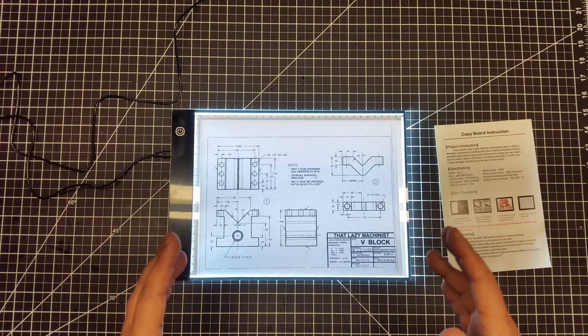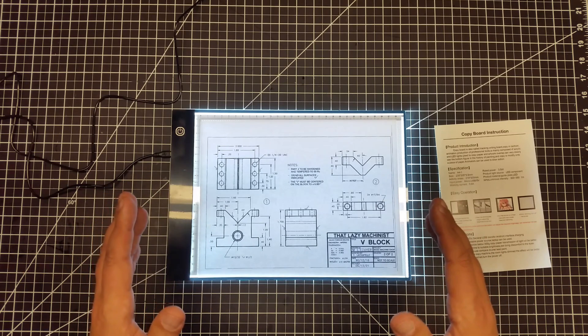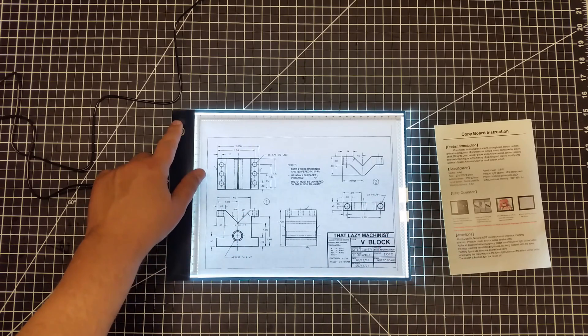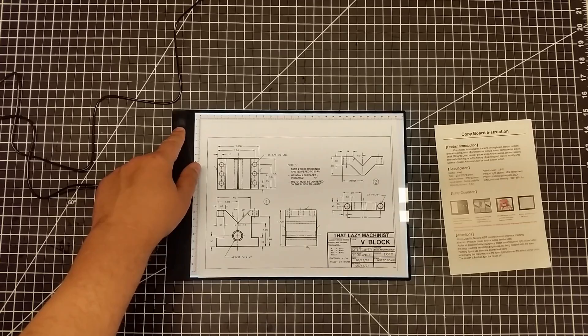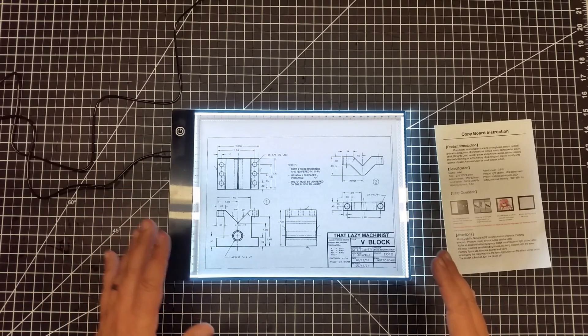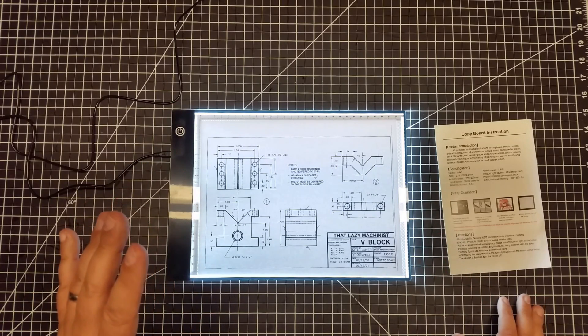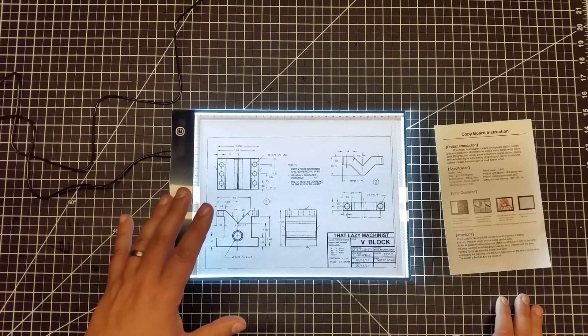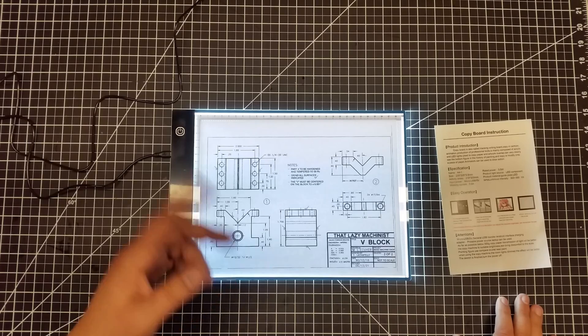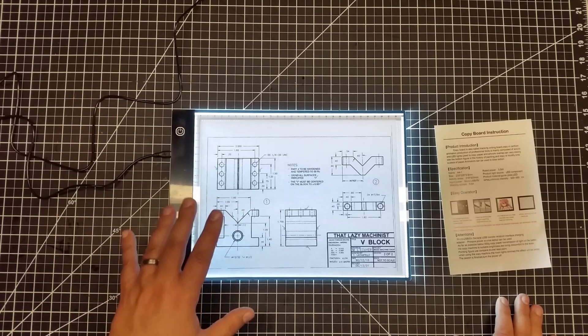Now this thing was super cheap — this was sub $20. It comes in a couple different versions. One version is just a fixed light. This one has the variable light, so you can actually touch this — it has a touch sensitive panel — and you can dim it and turn it all the way off or brighten it up. It has three different levels of brightness. I think the one that didn't have the adjustable brightness is like $10, and I think this was like $15. I'll have a link down below in the card or something. But for the money, I thought it was great.